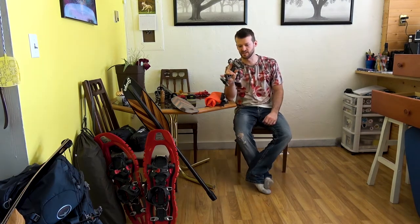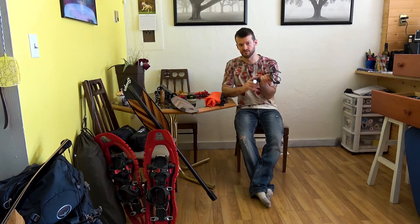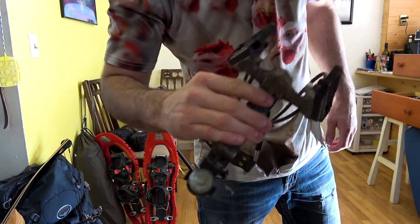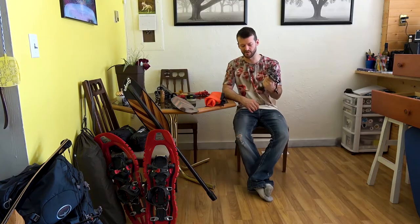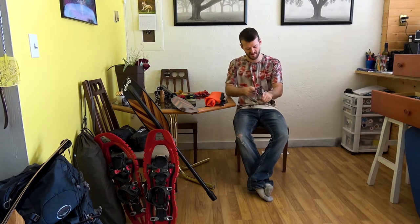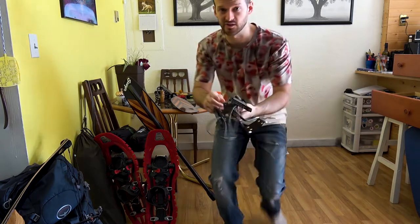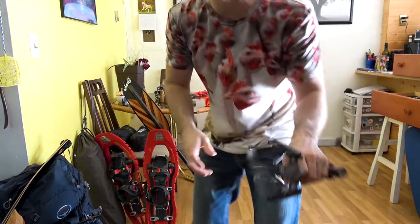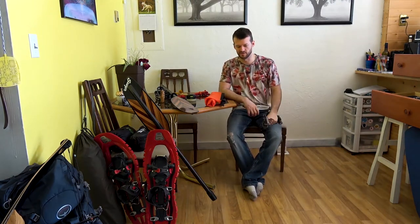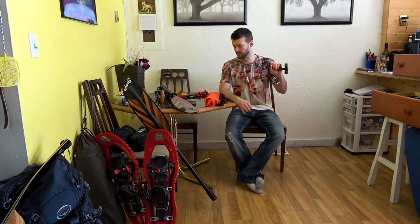Some of you guys might have seen the slingshot before. I made a video on it — it's called the Judge G3 slingshot. It's got a light so you can do some shooting at night, and it shoots really hard. The only downside is it's a little bit bulky, but this shoots harder than pretty much anything I got, other than that bow. I'm going to be making another video on the Judge G3 when the weather gets a little nicer. This is a really good hunting tool.